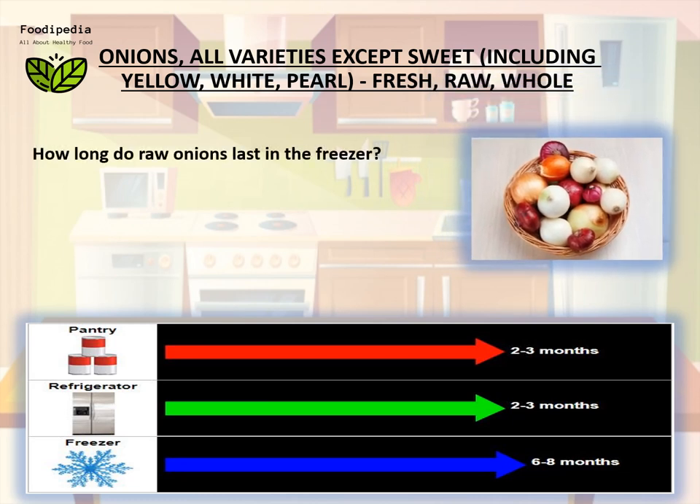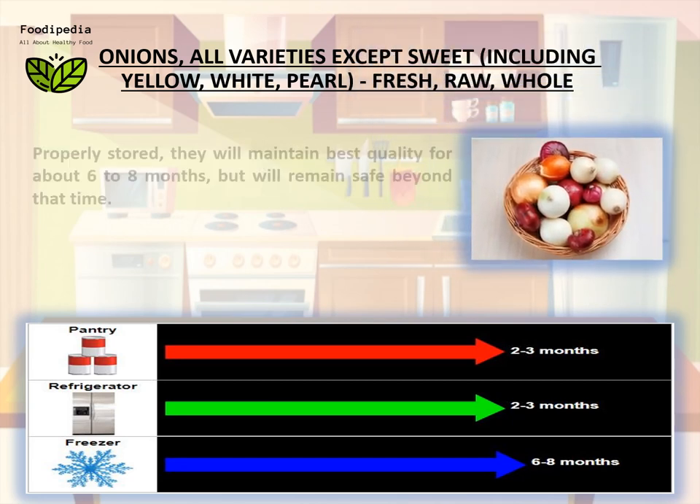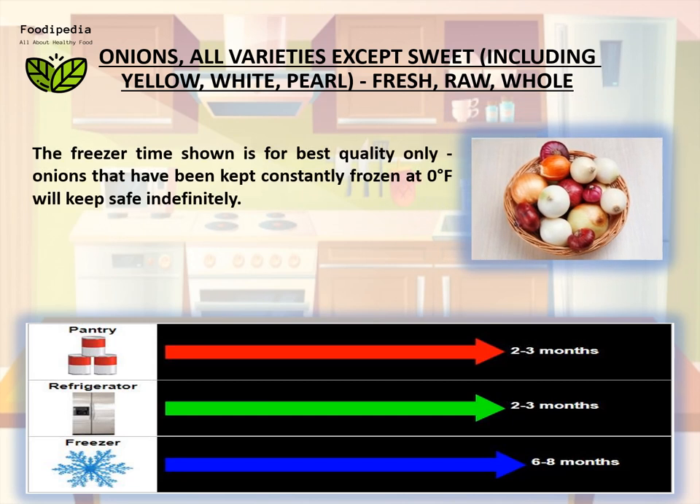How long do raw onions last in the freezer? Properly stored, they will maintain best quality for about six to eight months but will remain safe beyond that time. Onions that have been kept constantly frozen at zero degrees Fahrenheit will keep safe indefinitely.